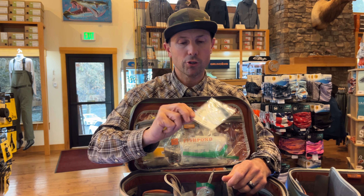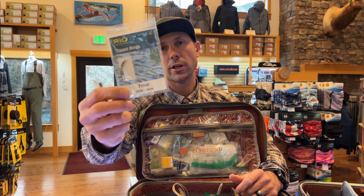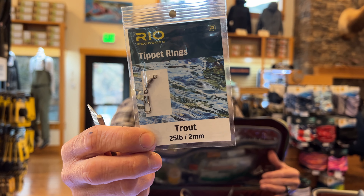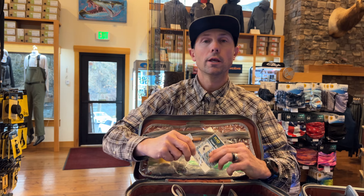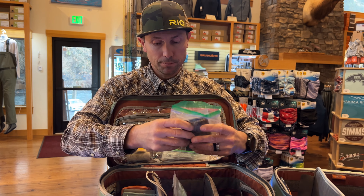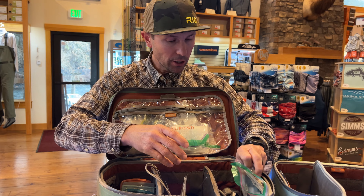The other thing I told myself I would share is tippet rings. If you haven't started using tippet rings, absolutely get a few packages in both the small and large size. I think that makes rigging for multiple fly setups, indicator setups, or tight-line nymphing just a breeze. So those are a few of the things that when I move over to the new bag, I'll smile that I've got those.